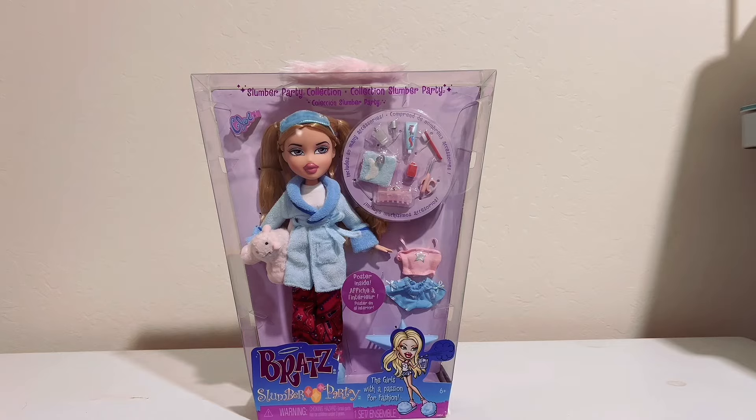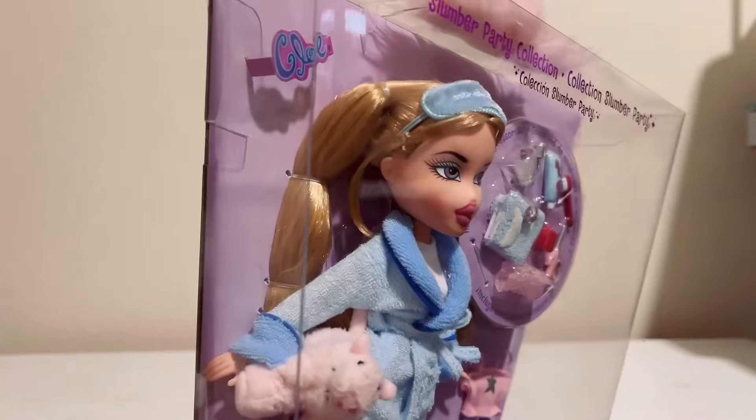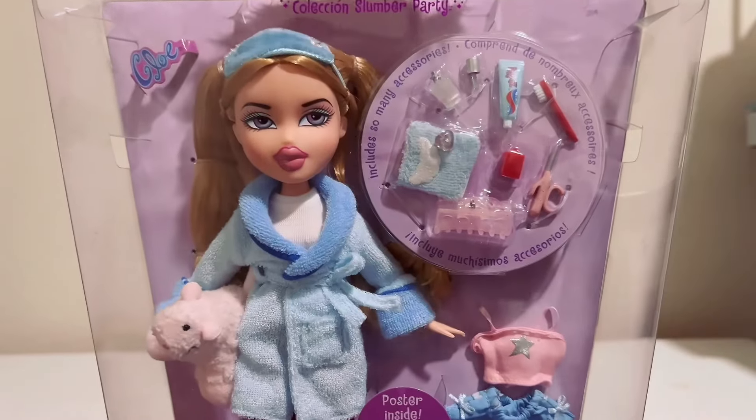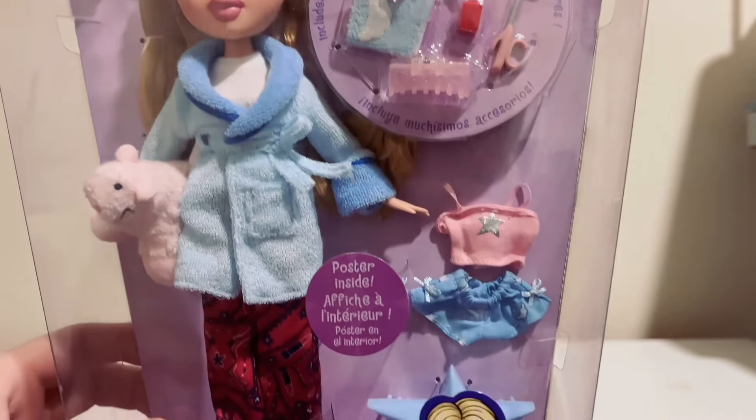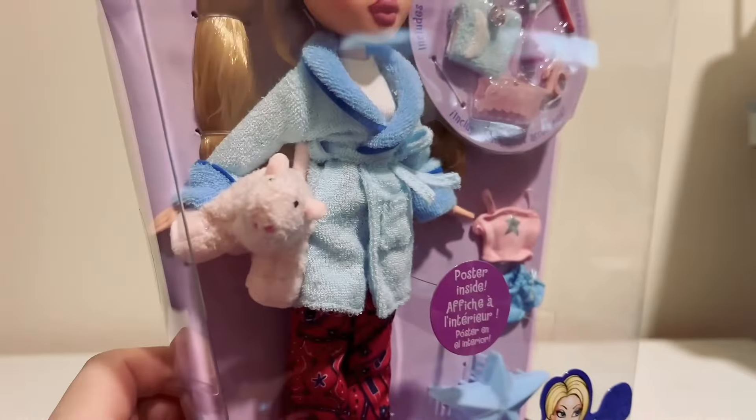Taking a closer look at the box, you can tell that this Chloe is a lot different than the original one because her hair is darker. I like the accessories that she comes with. She does come with a second pair of pajamas, the original star brush, her slippers, and her stuffed animal.